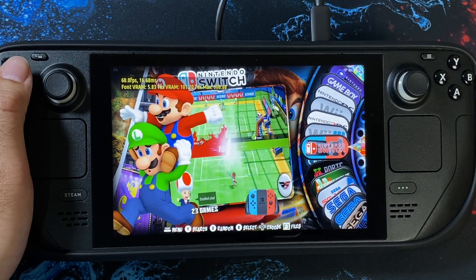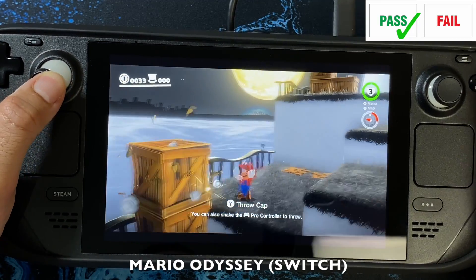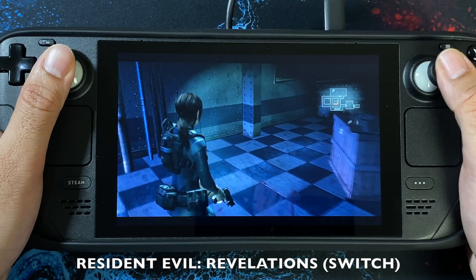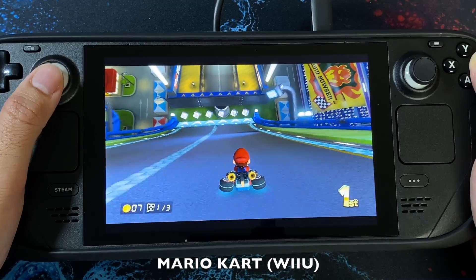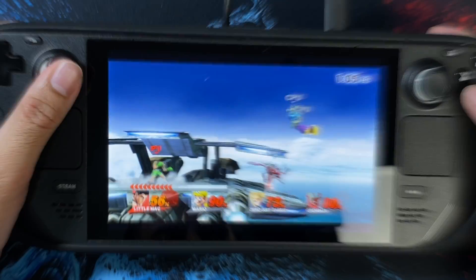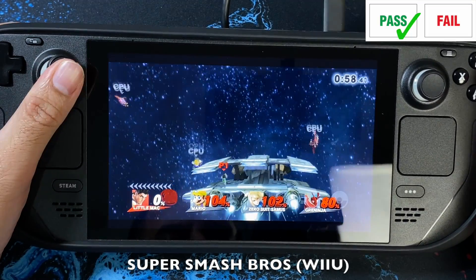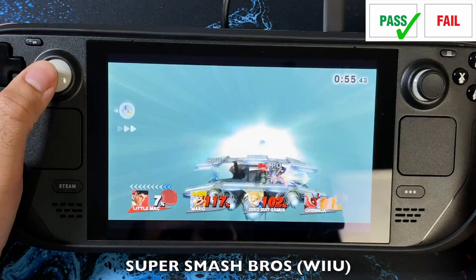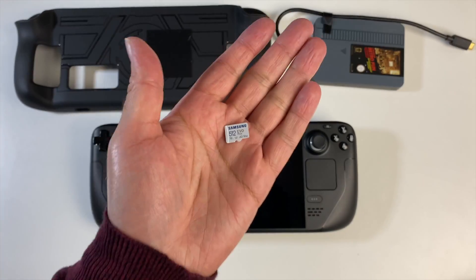Time to test out some Switch emulation on the RetroStation 2TB drive, which is quite impressive. But if you prefer to travel light, you might want to consider the RetroStation micro SD cards, which I believe offer an equally good experience.